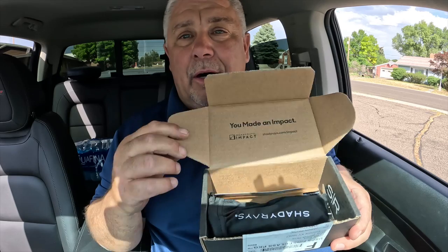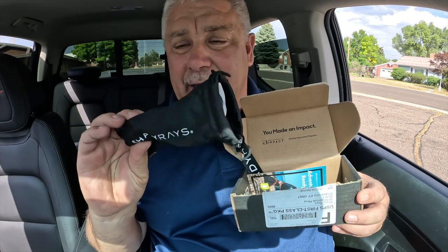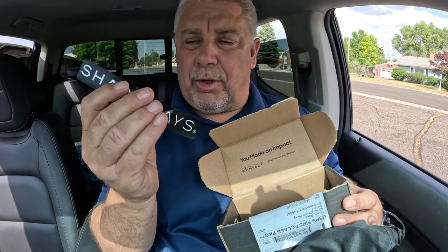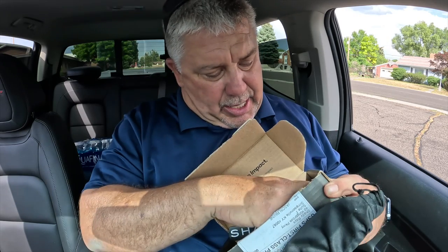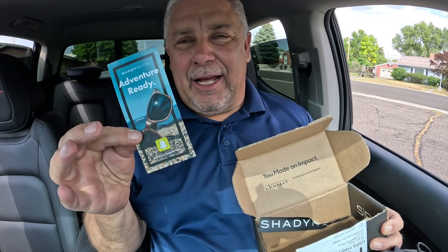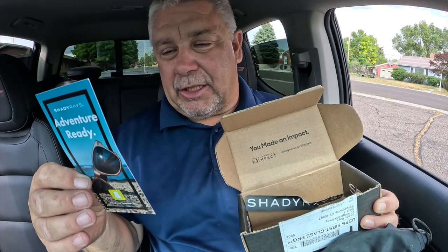I went ahead and cut this open. I did not, however, check out the glasses yet. Inside the box, looks like we have one pair of Shady Rays sunglasses in their little microfiber bag. We've got one Shady Rays sticker — a little worse for wear, didn't travel all that well. And then we have some care tips; these are the Adventure Ready Shady Rays.